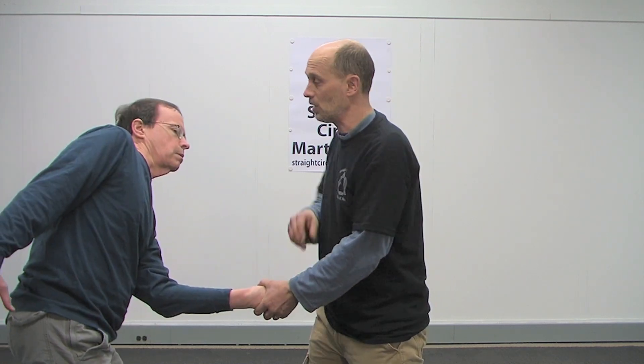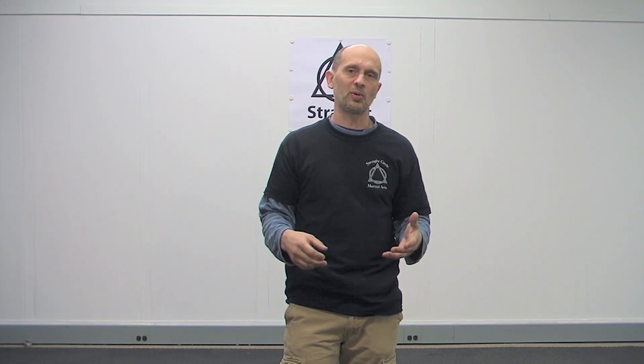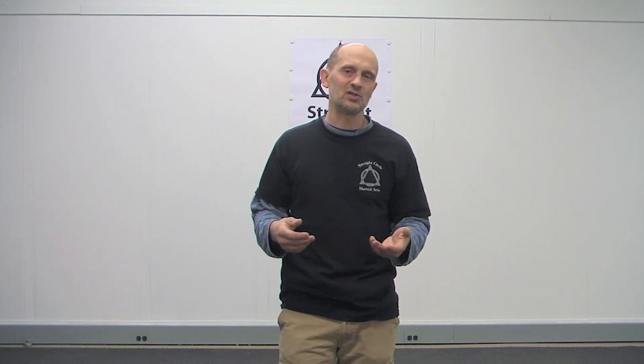Once you get into this position you obviously have to do something that ends the fight — you just can't hold them there and smile at them. But it's a good lock to know. You can practice it at home, just going like this over and over again. Practice different positions and angles on it, all the time with your partners, until it becomes just something that you do. Don't worry about the lock — see that shape and it'll work for you.